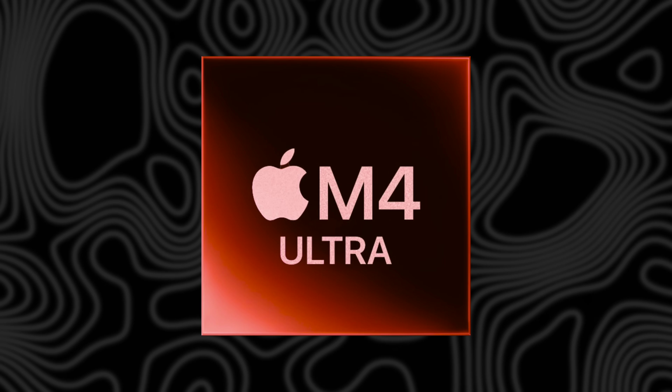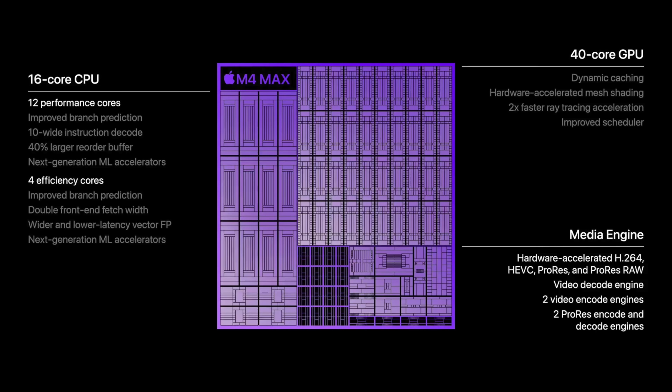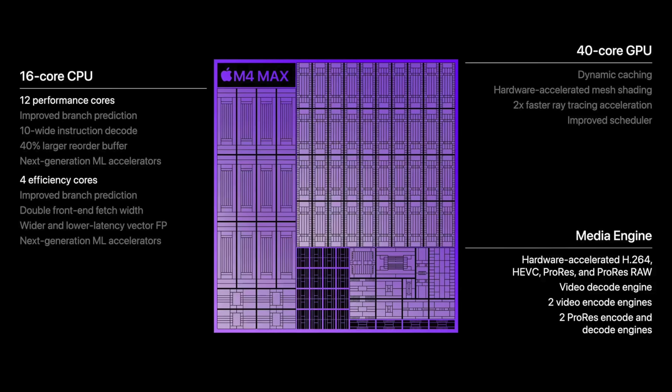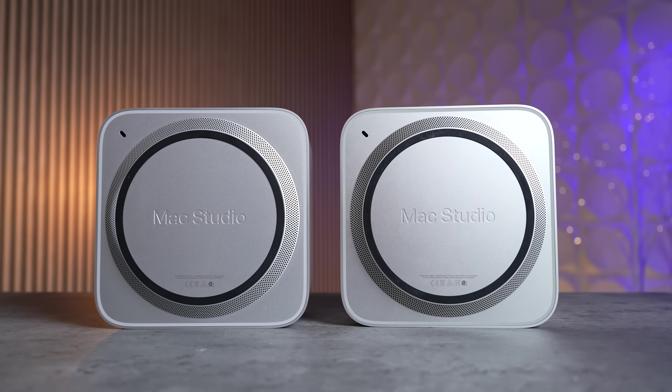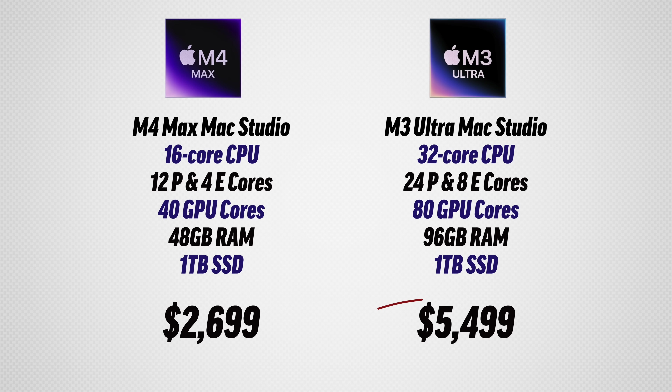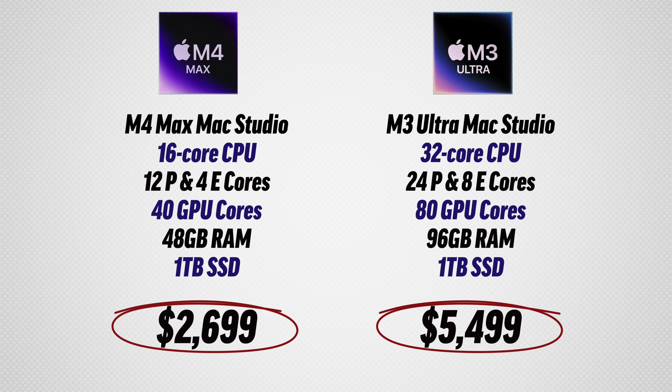I'm really disappointed that this doesn't have an M4 Ultra chip, because you'd have all the benefits of the new-generation cores and it would be a completely different conversation with a different conclusion. With the M3 Ultra, you have to sacrifice some things, especially paying double the price. But let me make it simple with the three scenarios where the M3 Ultra actually makes sense.